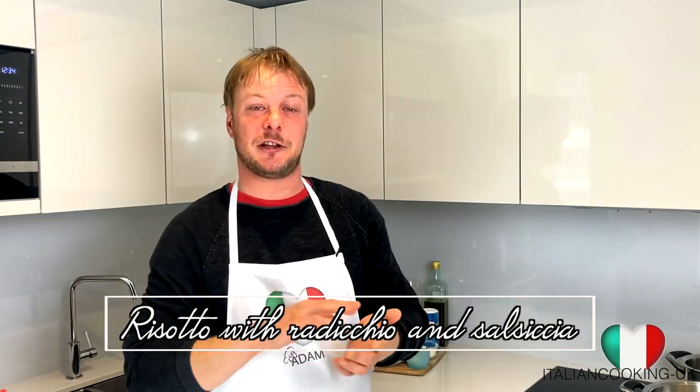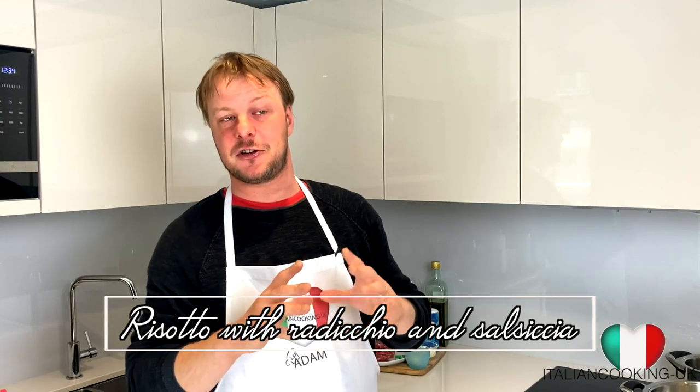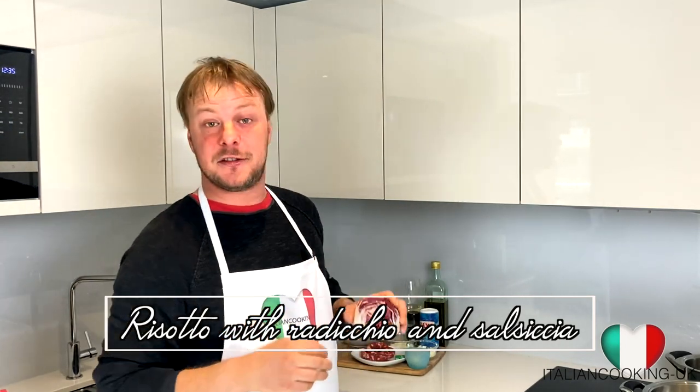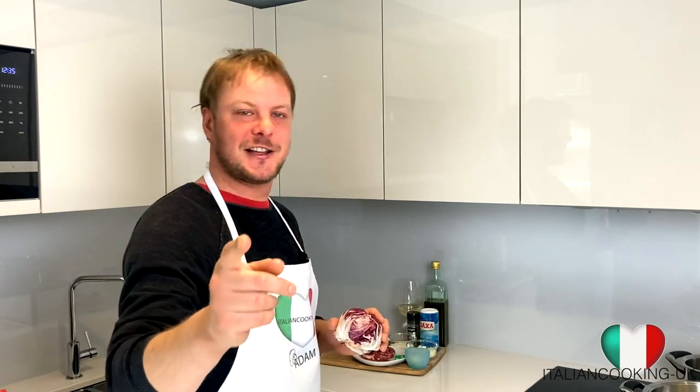Hello guys, how are you? Welcome back to my kitchen. My name is Adam, as always I'm the Italian chef in London. Today we're going to do something very very special, something that reminds me of my homeland. If you've watched my videos previously, you know that Friuli is the most north-eastern region of Italy, and today we're going to make risotto with radicchio and sausage. Stay tuned, let's get started.